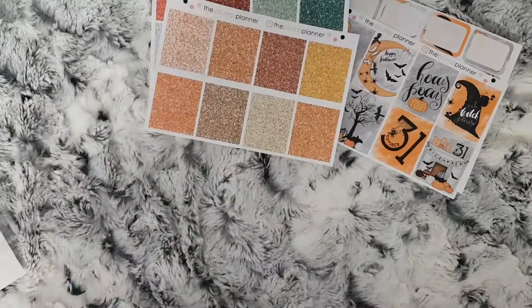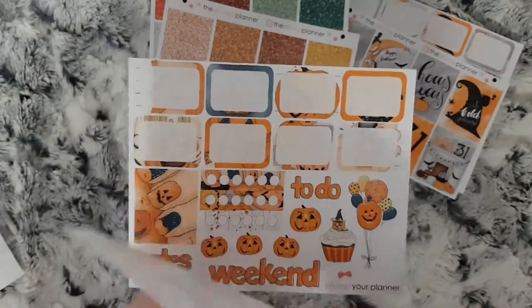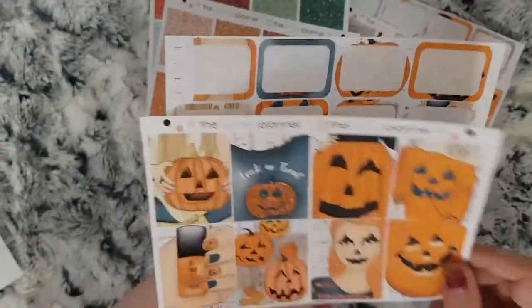I then ordered her new Pumpkin Girl kit. Again, there are your full boxes and then your half boxes and deco.